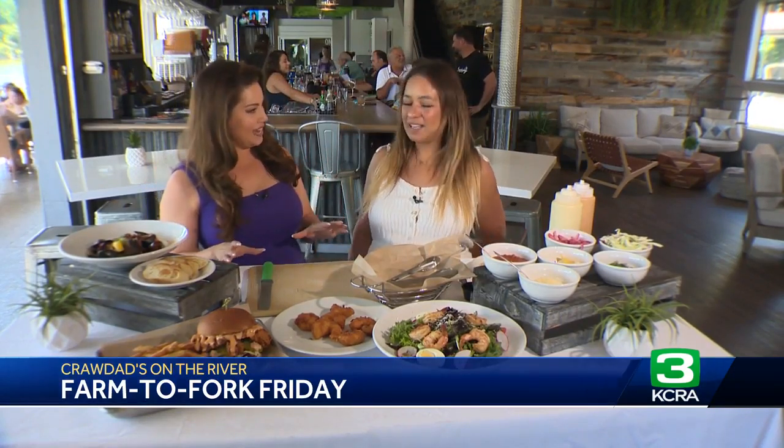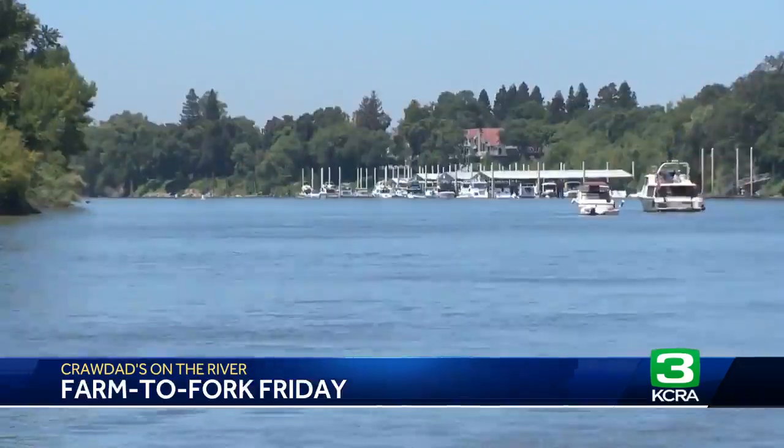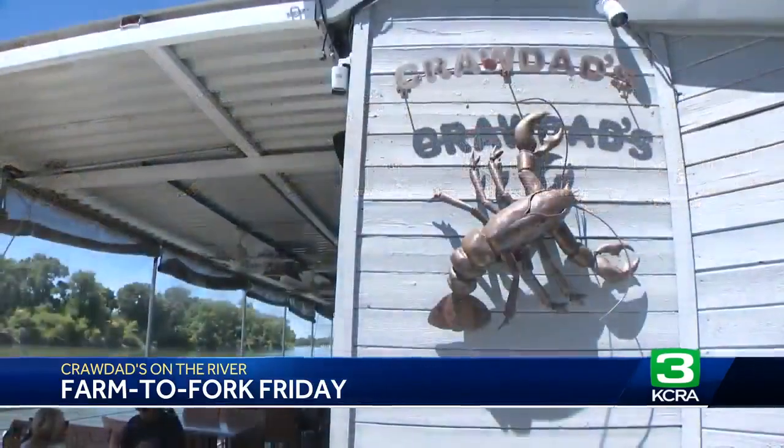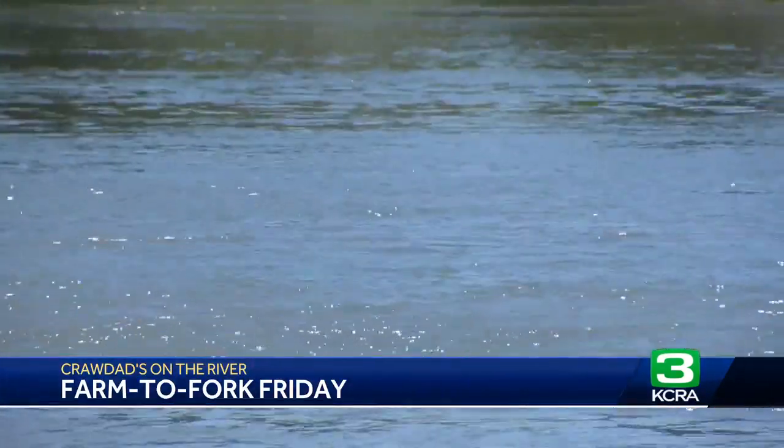I love the fries here as well. So you're going to show us how to make what today? Shrimp tacos — they're deep-fried shrimp tacos. Things are fresh especially when you're right here along the river, and they've got this beautiful outdoor dining patio area that really makes you feel like you're on vacation.